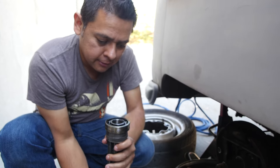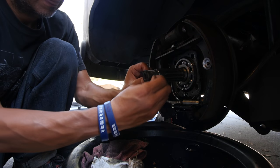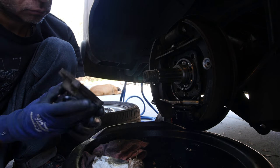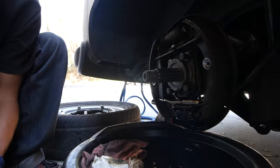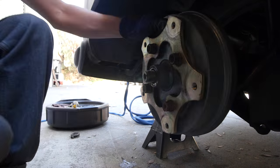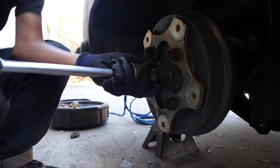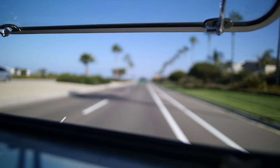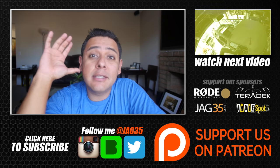There we go. Axle bearing out — you need that tool. Gary was very nice. We'll see you around — nice place you have here, thank you.